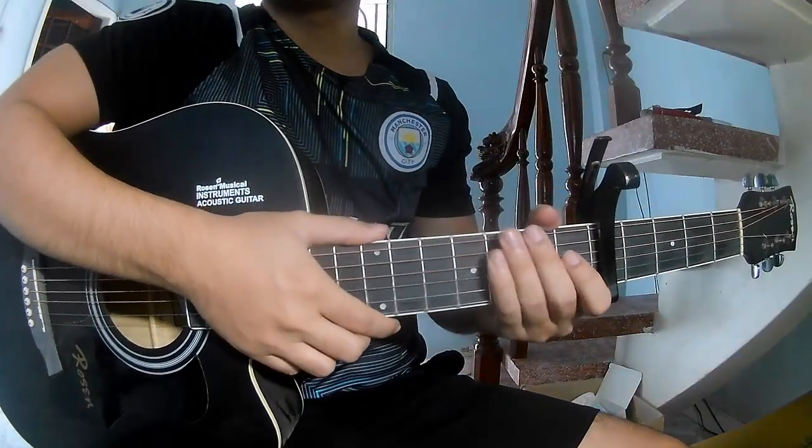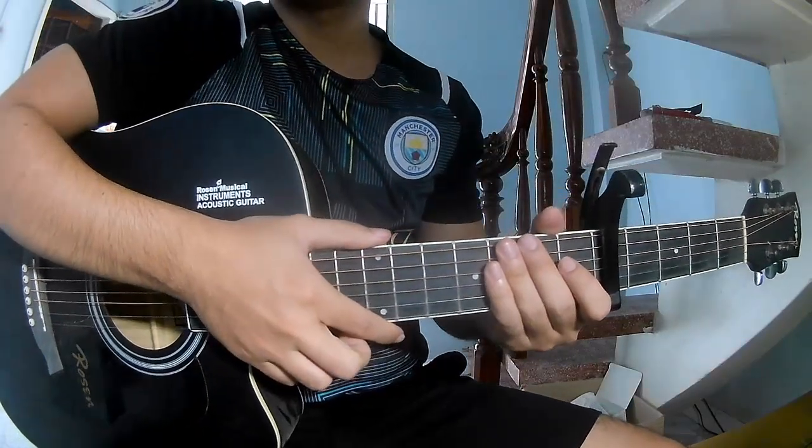Hi everyone, today we'll see how to play guitar 'Satisfied to the Rain' by Adelaide.